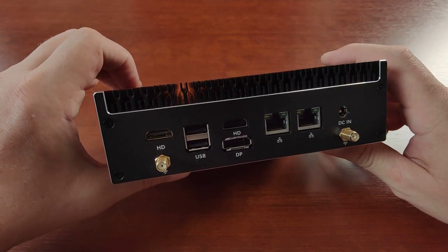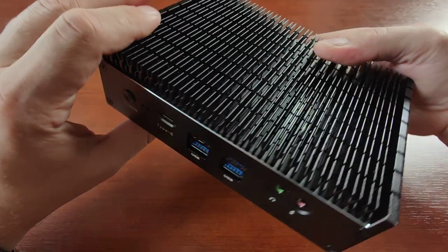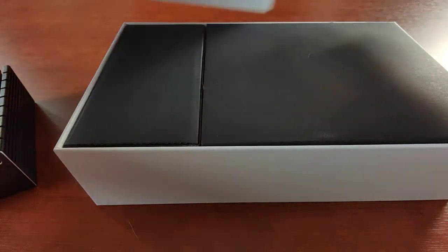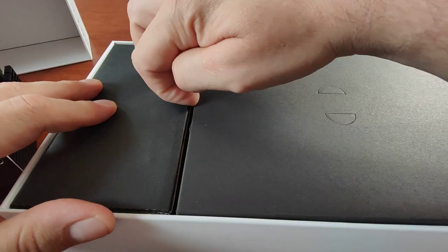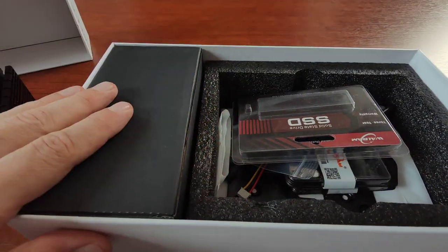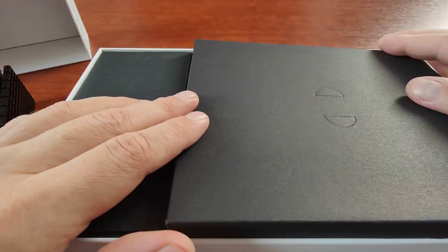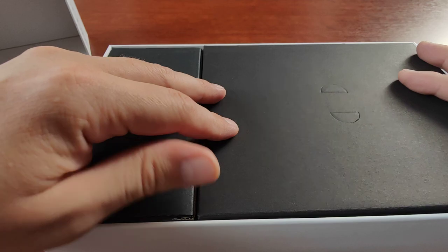The other HDMI goes straight to the AV receiver for decoding DTS and Dolby formats. The unit comes in a very nice white box with two compartments — one for the main unit and one for the power brick. We also receive a set of Wi-Fi antennas. The box is high quality.